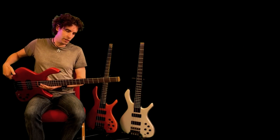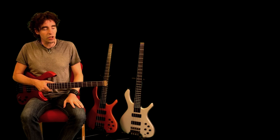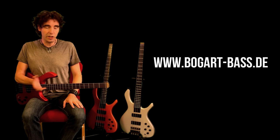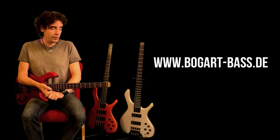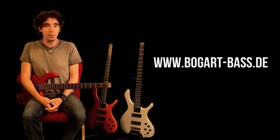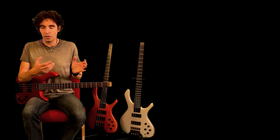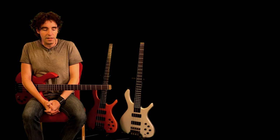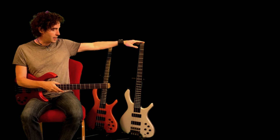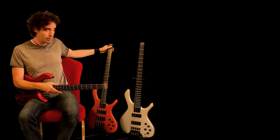I'd better give you some history first. Those of you who are regular viewers will know that a few years ago Stefan Hess of Bogart Bases, based in Germany, reached out to me after having seen some of my videos, with an offer to design and build a signature base for me. Knowing Stefan's reputation as a builder, I was obviously flattered and very honoured, and of course only too happy to take him up on his offer. So we threw around a few ideas and from that collaboration came first this base, the prototype which I call the Silver Surfer, and then the production model of my signature bass, the Broadsword.